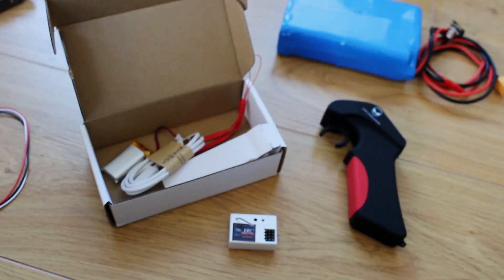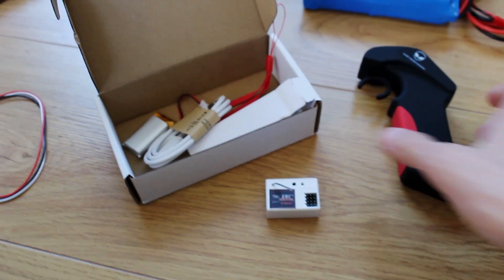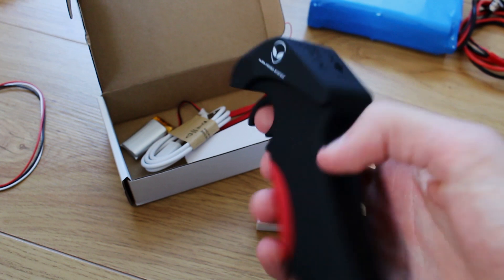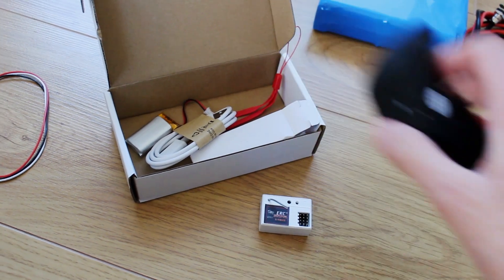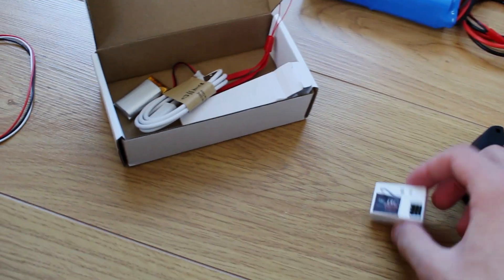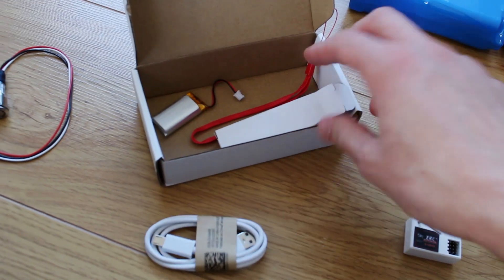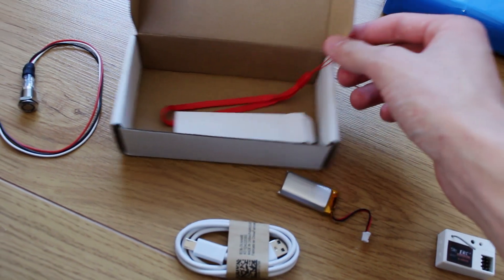Finally, to replace the huge transmitter I had before, I've got one from Alien Power System — a lot more compact. This is the receiver you get, and you also get a charging cable, a battery, and a lanyard too.